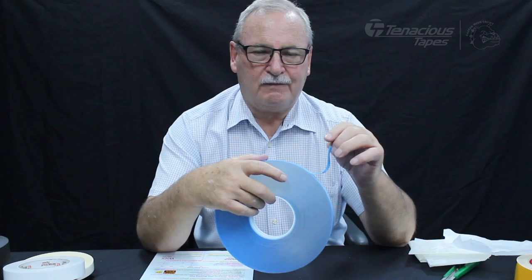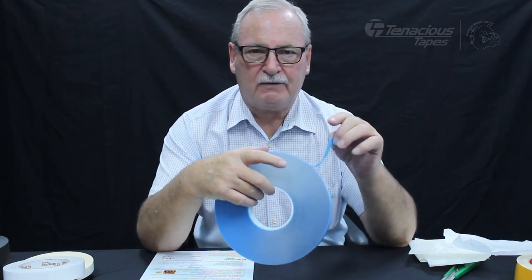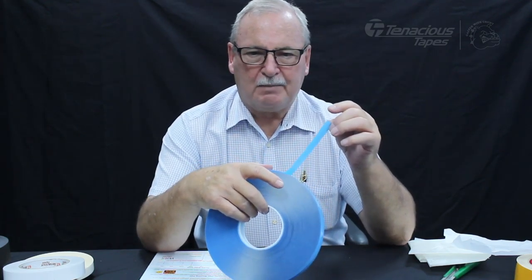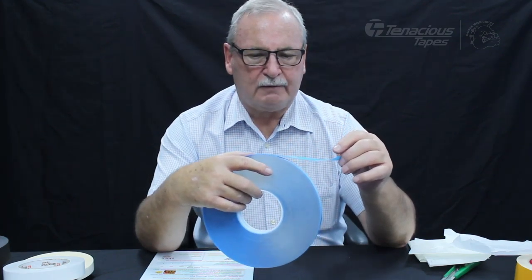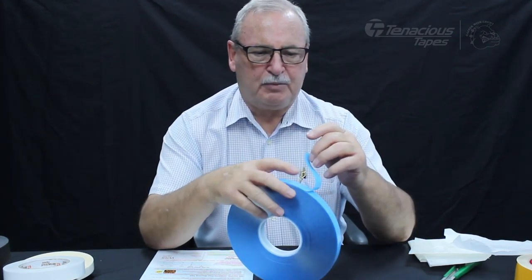If there are signs you can use over and over — say a monthly event or something — you can remove the tape and store them away ready for the next month. And it's actually perfectly clear.